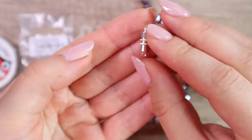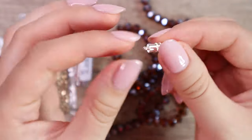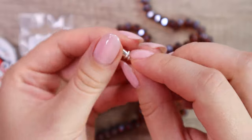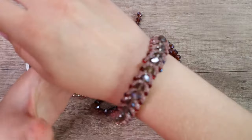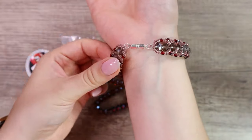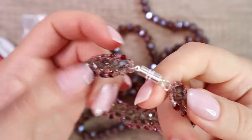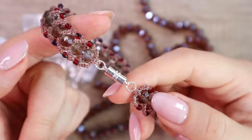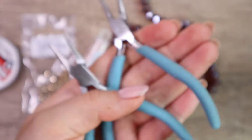Last but not least, we need some clasp. I will use this magnetic clasp. When I make bracelets I like to use a magnetic clasp rather than a lobster clasp because I can easily fasten the bracelet with only one hand. But they need to have a strong magnet so that the bracelet does not fall off your hand. I will also need some jump rings and pliers.